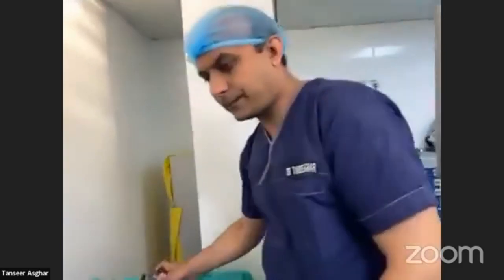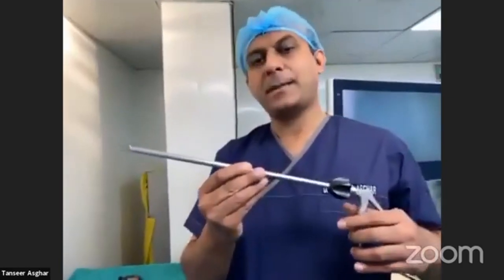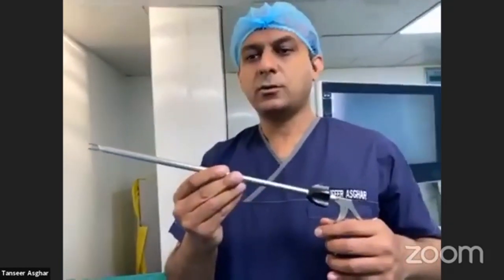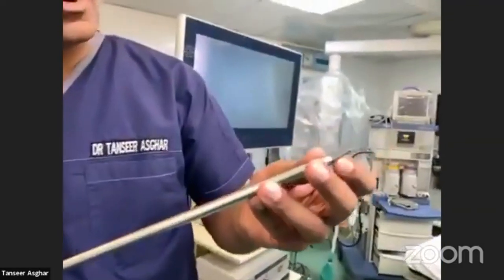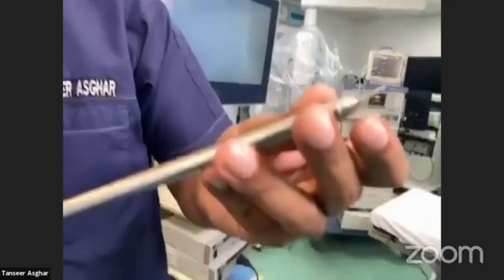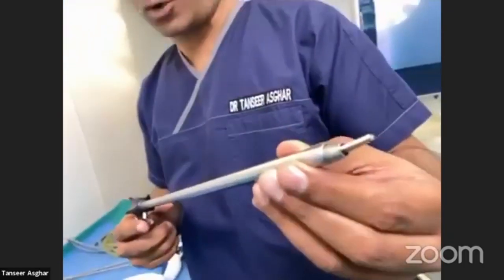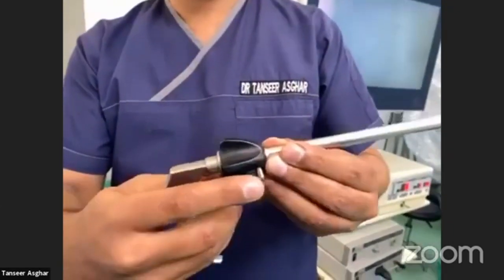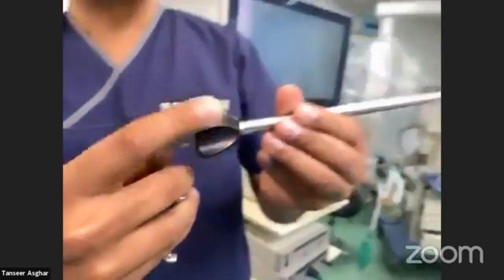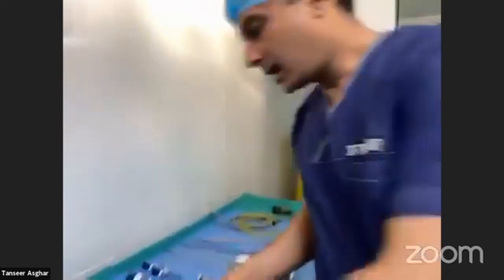Here you can see a clip applicator, which we use to apply Lego clips at the cystic duct or cystic artery. You can see where you put the Lego clips in — just push and the clip is closed. The instrument has a shaft with a rotating knob and a handle for pressing.